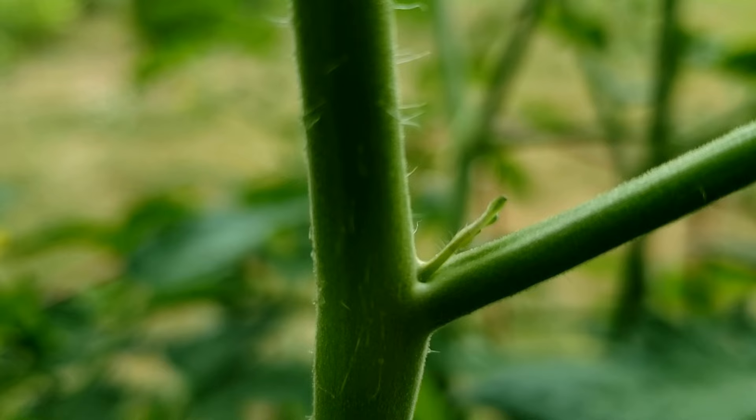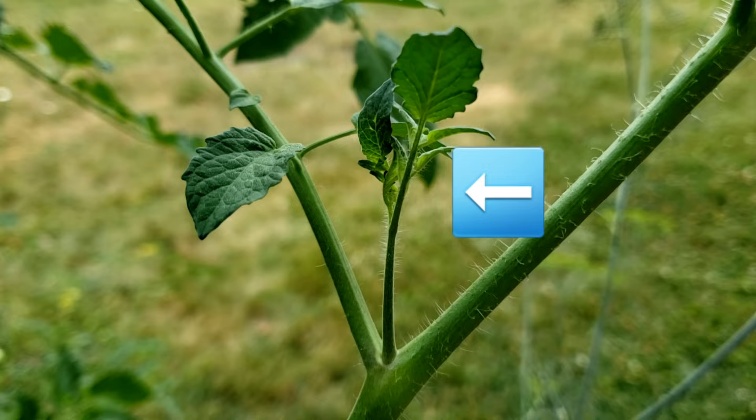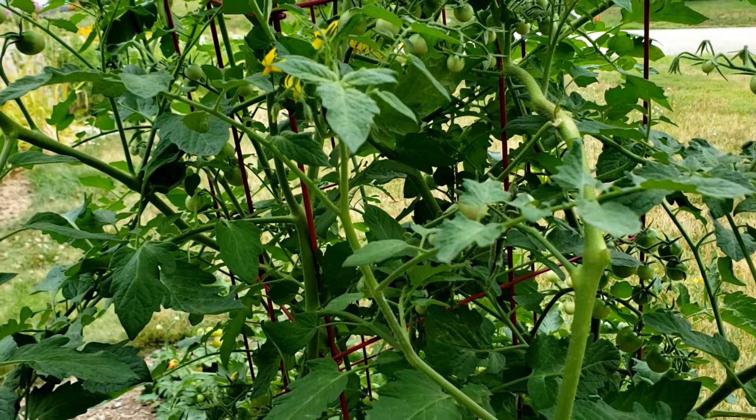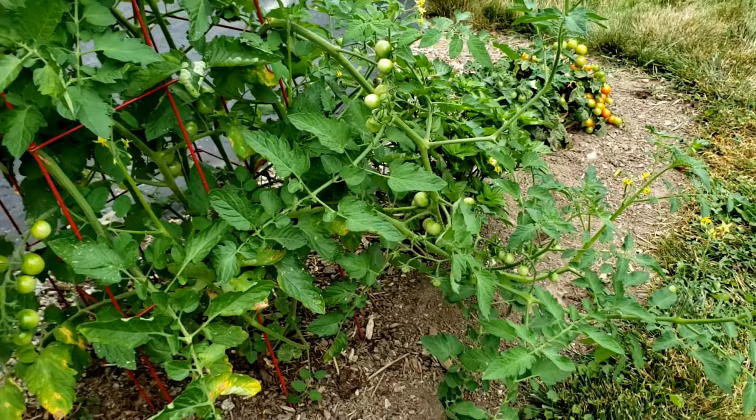If we look at the top of this branch, kind of in the armpit, we see a tiny sucker starting to form. That sucker will turn into a new vining branch that will go off in a different direction. It will become another branch like this that will produce more branches, more flowers, more growth. Eventually I'll have something growing outside of the cage where I don't want it to be.